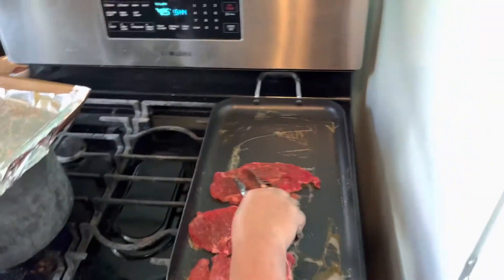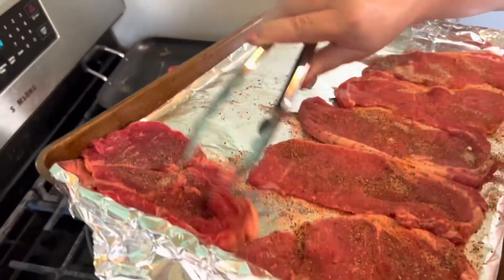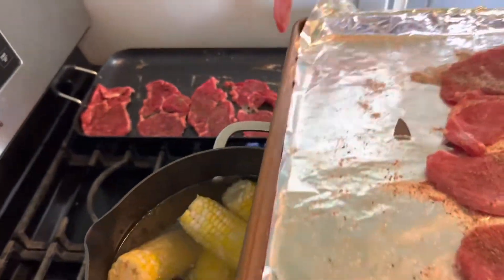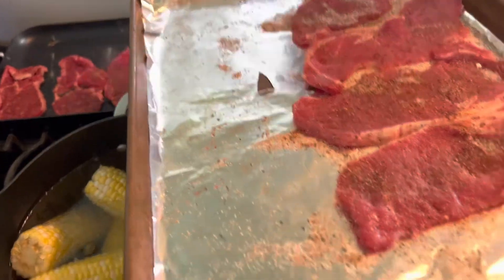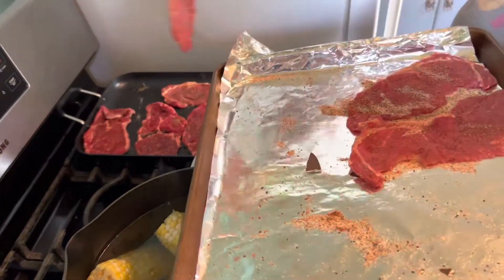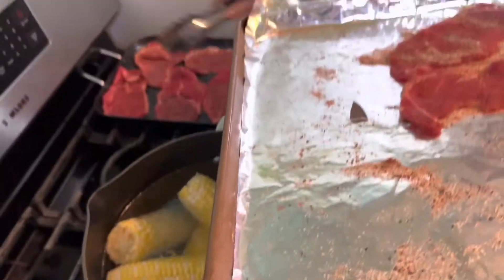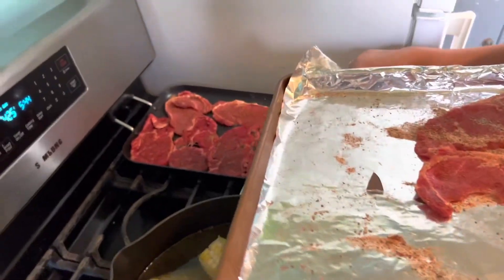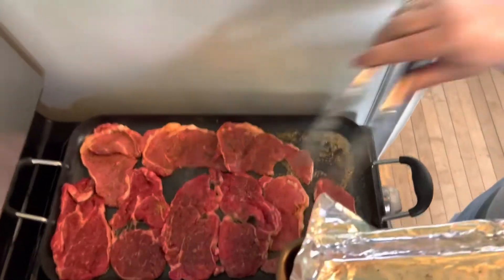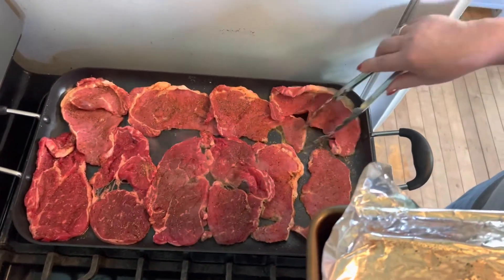I'm putting the steaks on the griddle just to get them browned on one side and then the other. Once browned on each side, I'll put them back on this pan because this pan is going to go in the oven for them to finish cooking while I cook the vegetables. I'm going to make six sandwiches out of these.